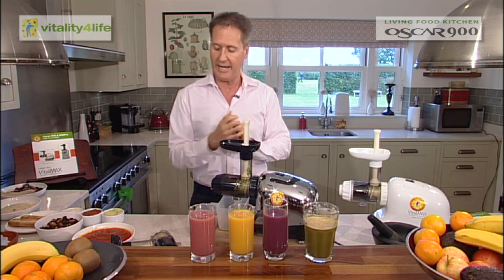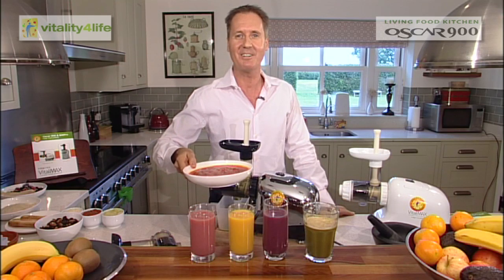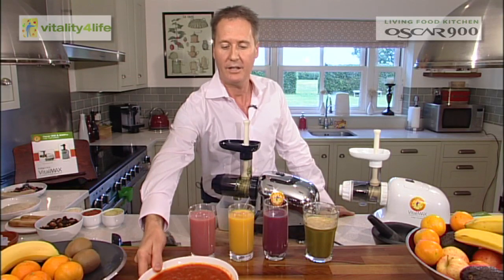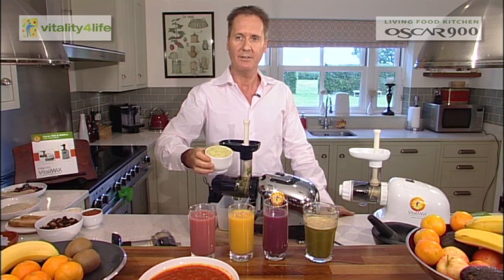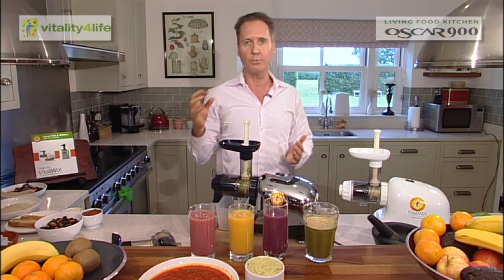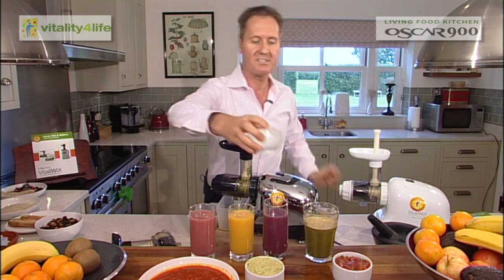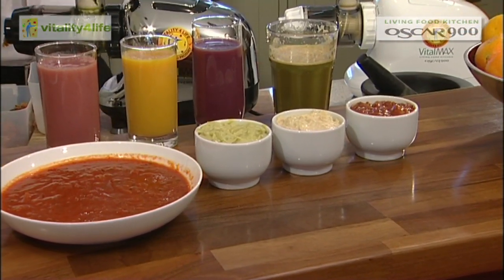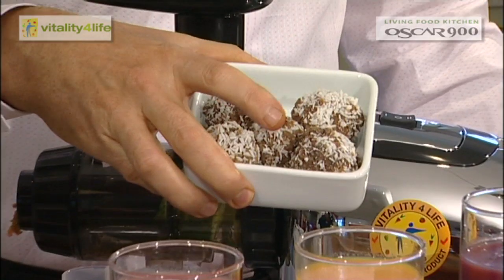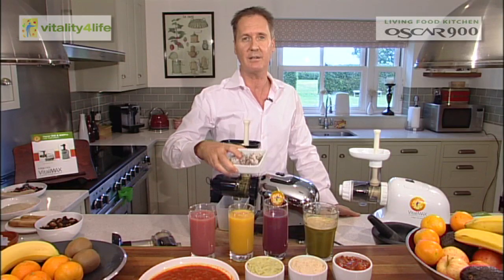You also get the ability with this machine to make soups, guacamole — which is really, really yummy and fresh — cold pressed, nothing heated up. You can do salsa, you can do hummus as well. You can also do nut balls. We call them bliss balls because they're fruit and nuts. They're wonderful snacks mid-morning and mid-afternoon to keep your weight level.